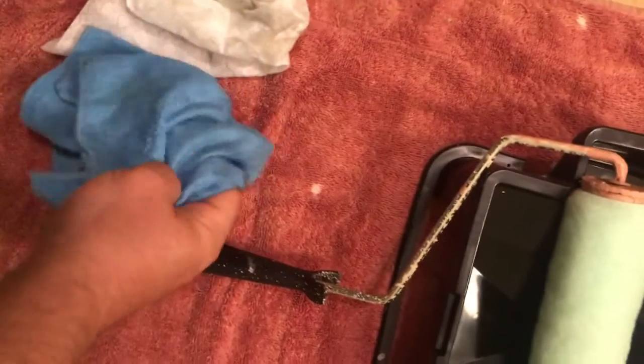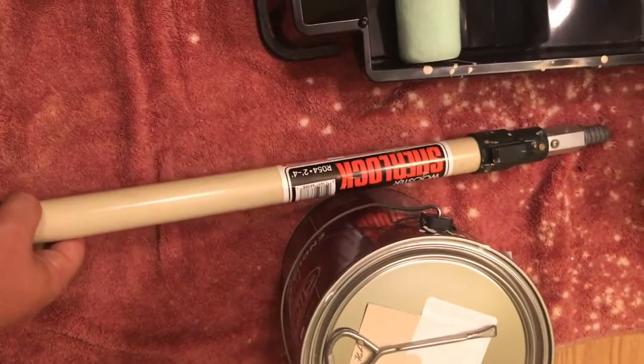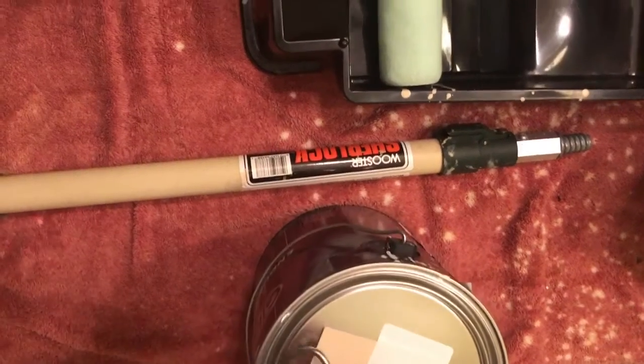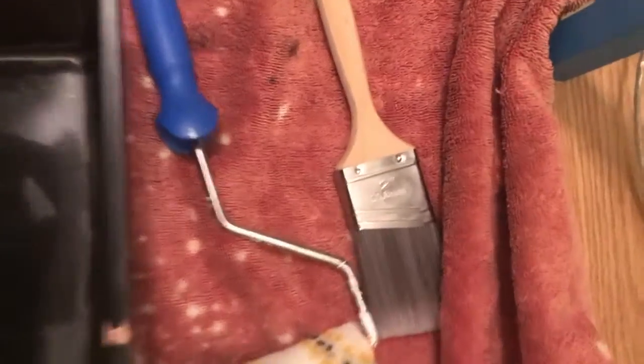You're going to need a rag for your cleanup, a 9-inch roller and nap with a pan. You also need an extension pole if you've got high ceilings, most importantly a church key as well as your paint. I recommend you have a two and a half inch brush and a four inch whiz roller with nap, and last but not least your handy dandy paint cup.